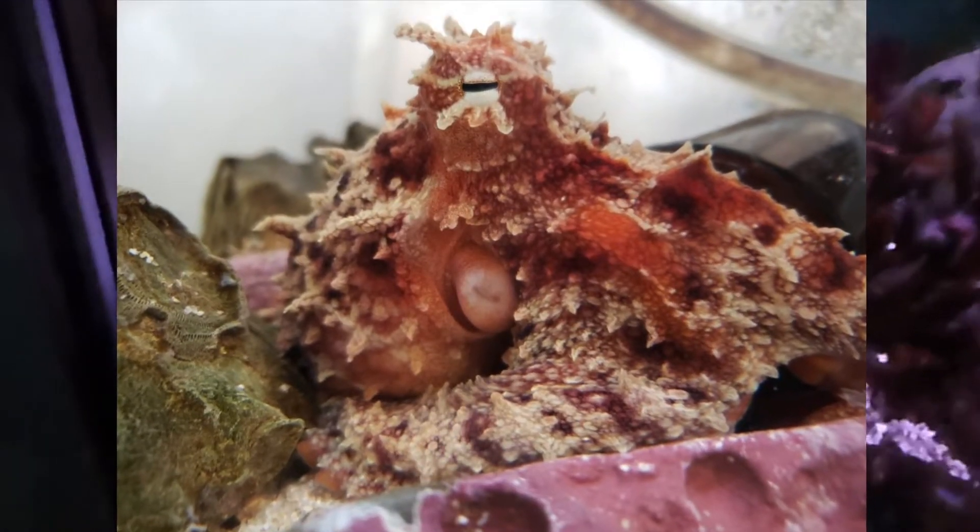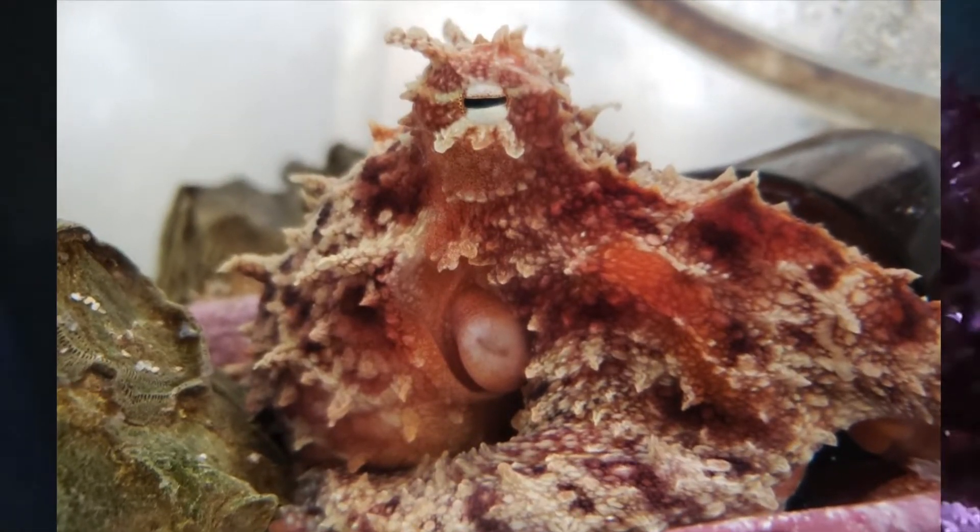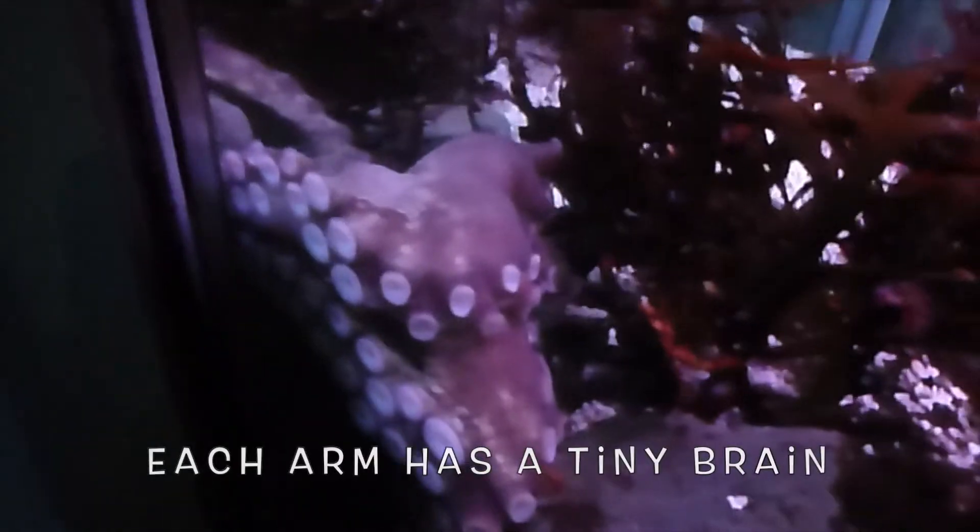Some octopuses can even make parts of their skin stand up like seaweed and blend in that way.